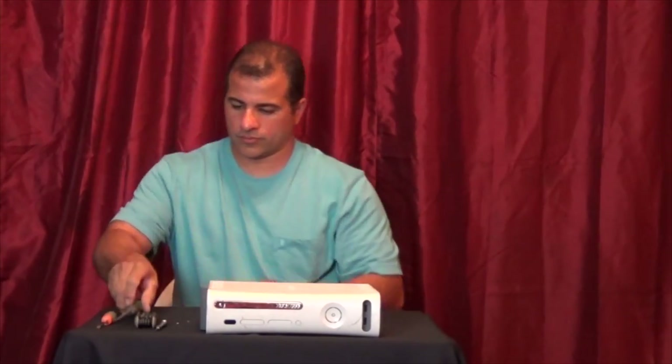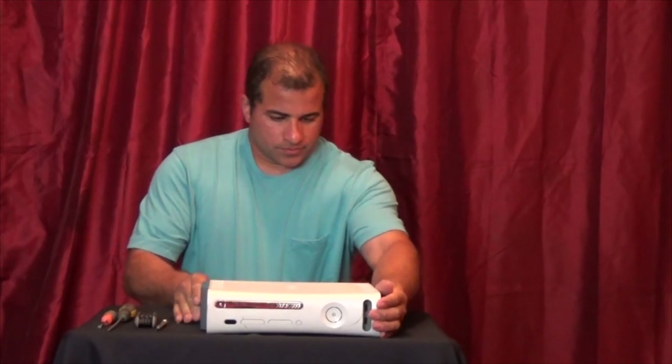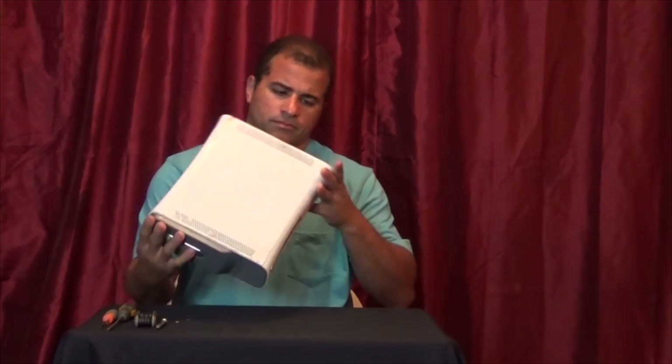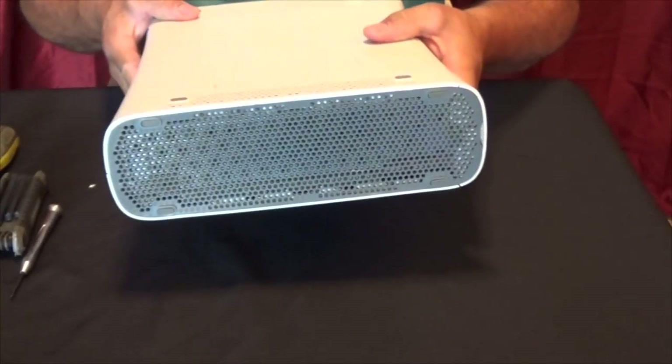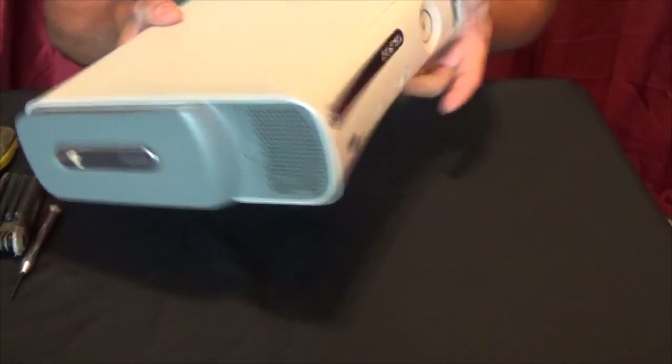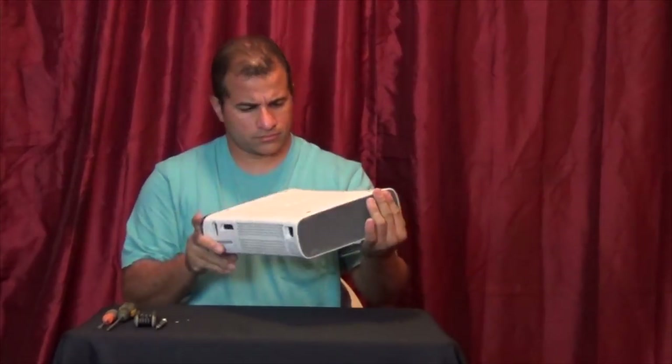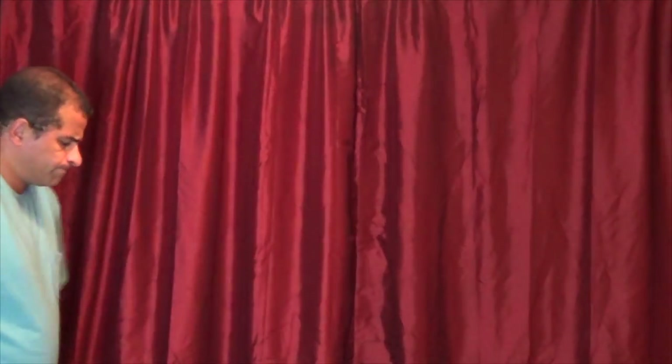Alright, so let's see here. No screws. No screws. What? How am I supposed to get this open? There's no screws here. How am I supposed to make this video and there's no screws? I have to show them how to take this apart. Oh boy.